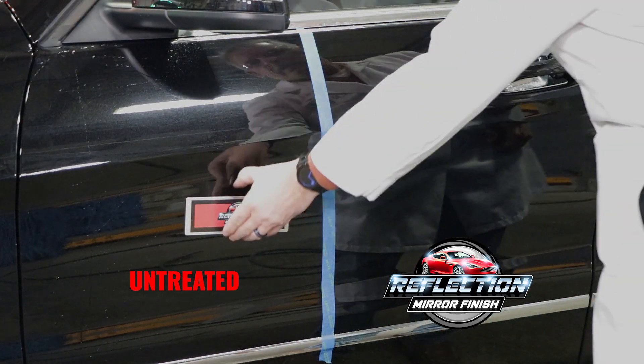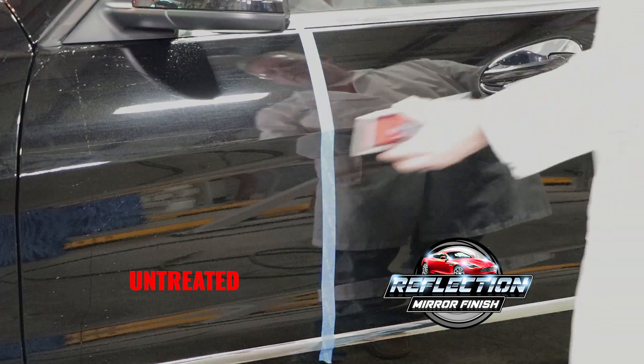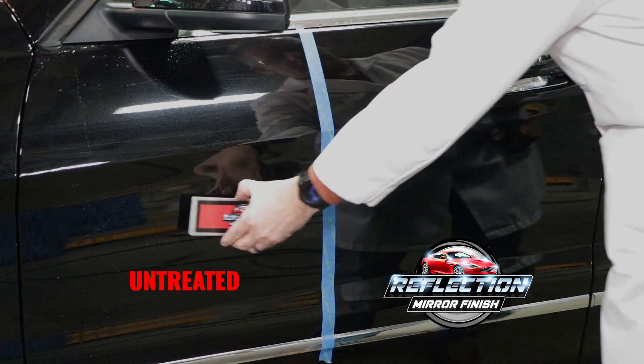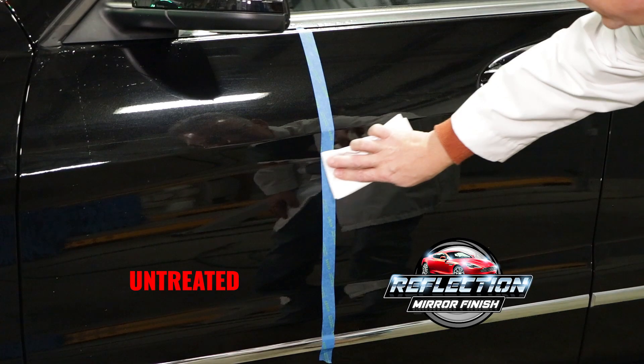This shows the incredible amount of gloss that Reflection adds to a vehicle, even when applied at an 800 to 1 dilution. The difference between the treated side and untreated side can be felt simply using your fingers, but it is magnified when a dry towel is rubbed against the surface.